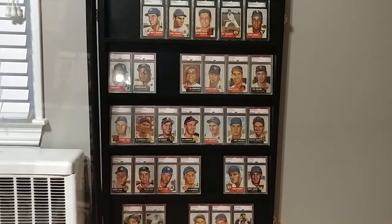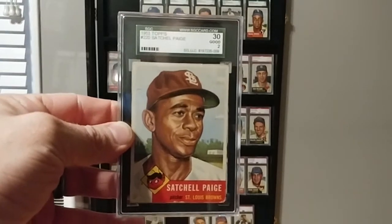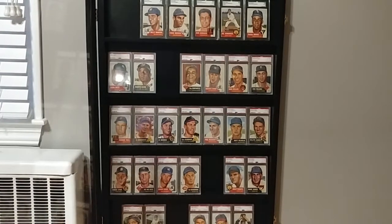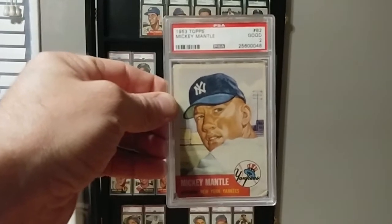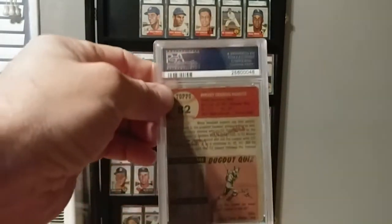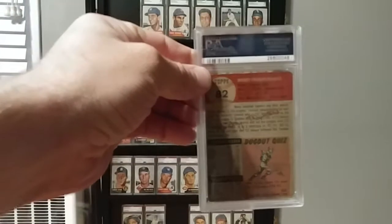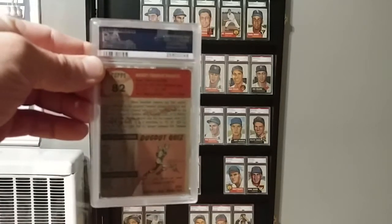First up is, obviously, you have seen the Satchel Paige. That is the first one I'll show you. You've all seen in previous videos the Mantle. It's in a good two. I still love this card. We got some glare issues here. We have focus issues now — it always seems there's got to be something.